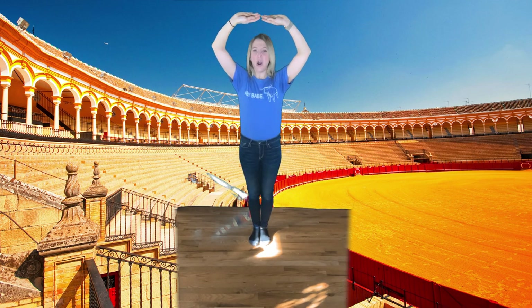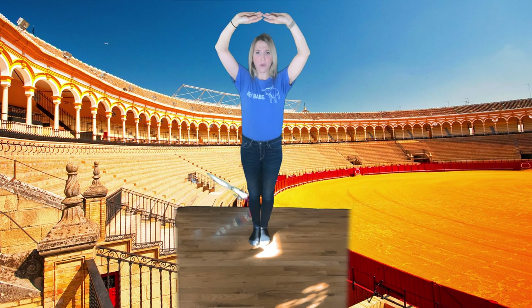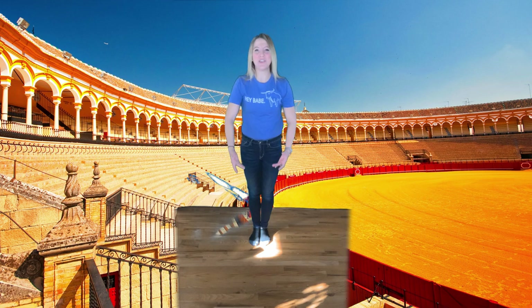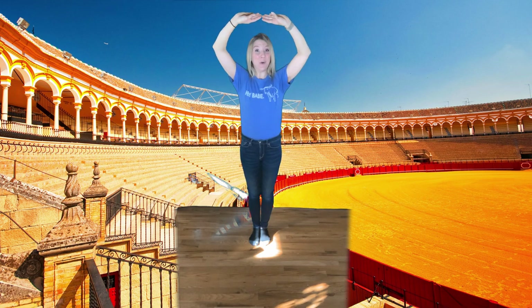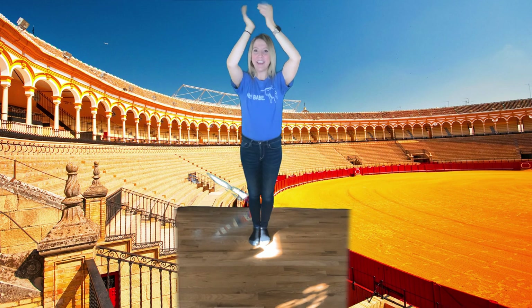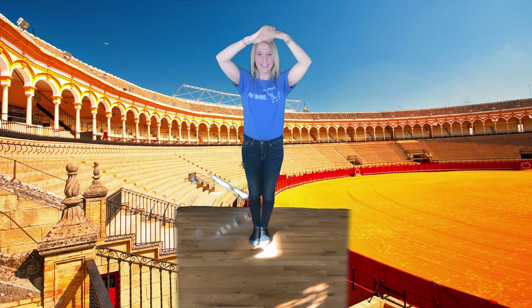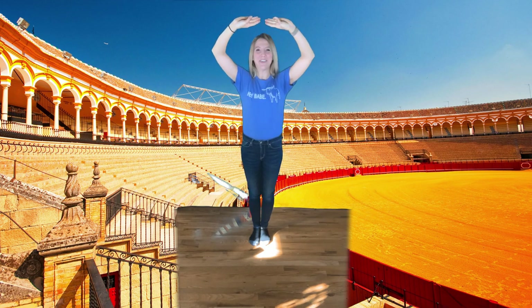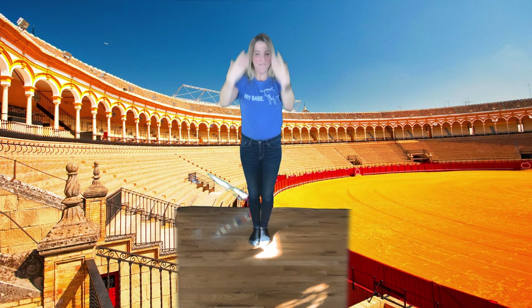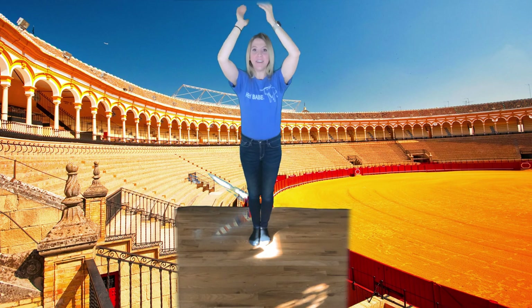From here, our arms — our cape — is going to throw down behind us on 1. Then it comes back up: 2, 3, hold 4, and back down again: 5, 6, 7, and 8. We clap over our heads. Let's try just those arms again. Ready? 1, 2, 3, 4, 5, 6, 7, and 8. Good!